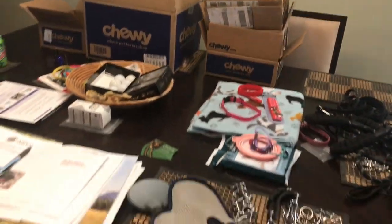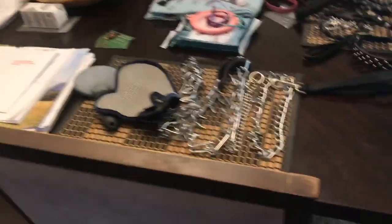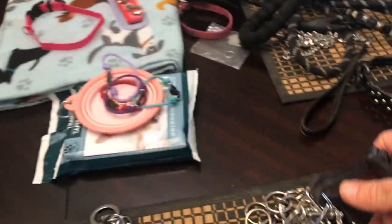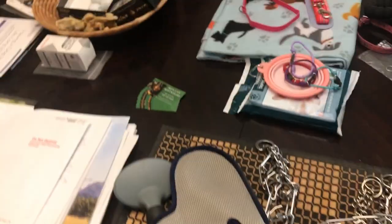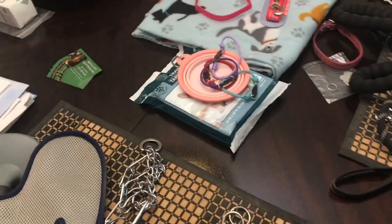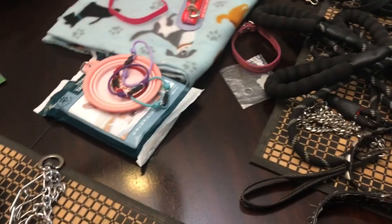I've got my share of Chewy boxes, and a lot of paperwork — AKC paper stuff. The thing I like about the prong collars is when you pull on a prong collar, it closes 360 degrees around the neck, as opposed to a choker or just some kind of leather collar. When you take something like this and you pull on it, it just kind of hits them in the trachea.